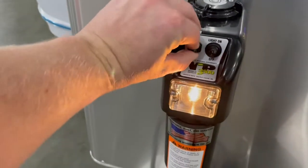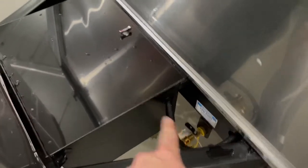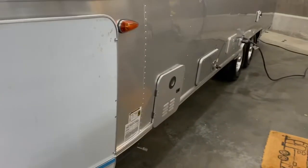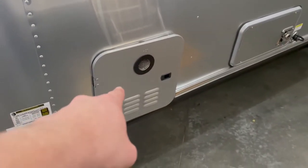Electric tongue jack up front, two 30-pound propane tanks. These folks did get the solar option, so it does come with two 100 amp hour AGM batteries down in there. There's a port for LP quick connect, and over on this side you've got a port for additional mobile solar panels. Outside right here is your on-demand tankless hot water heater.